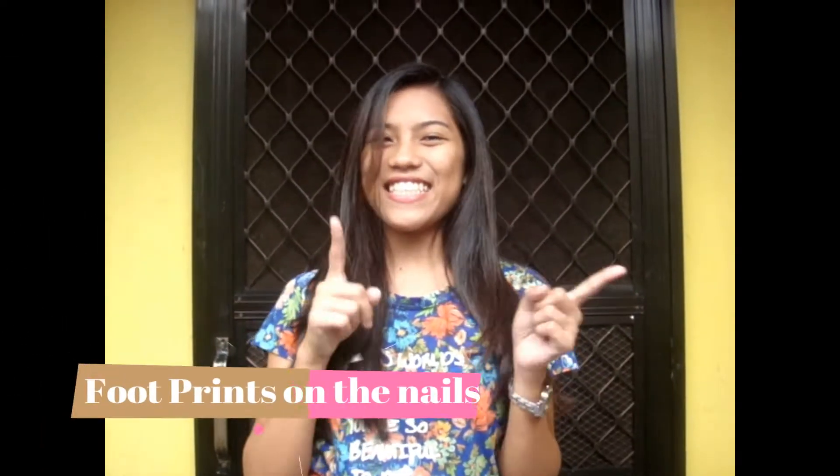Hi guys, I'm Deon. There are different kinds of nail art designs, but today I'm gonna show you a unique yet simple one. This is what I call footprints on the nails. Let's get started.